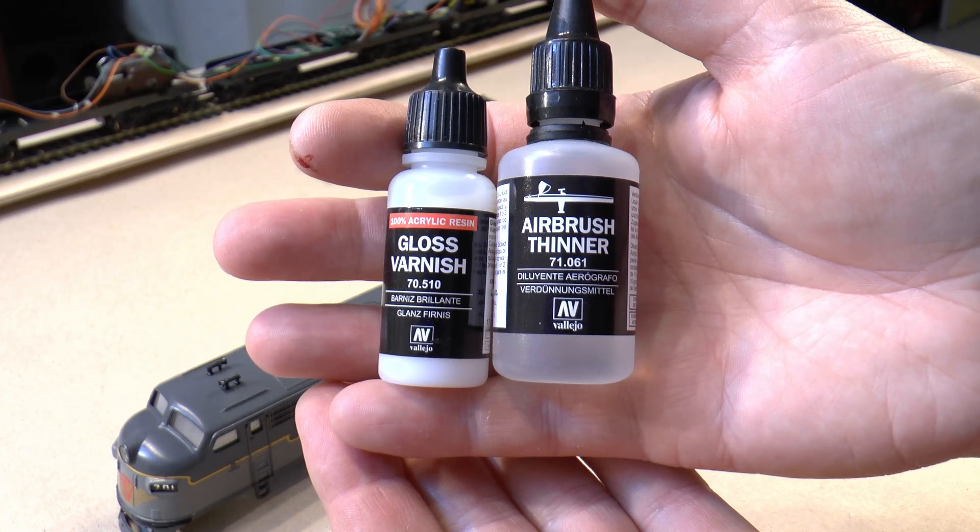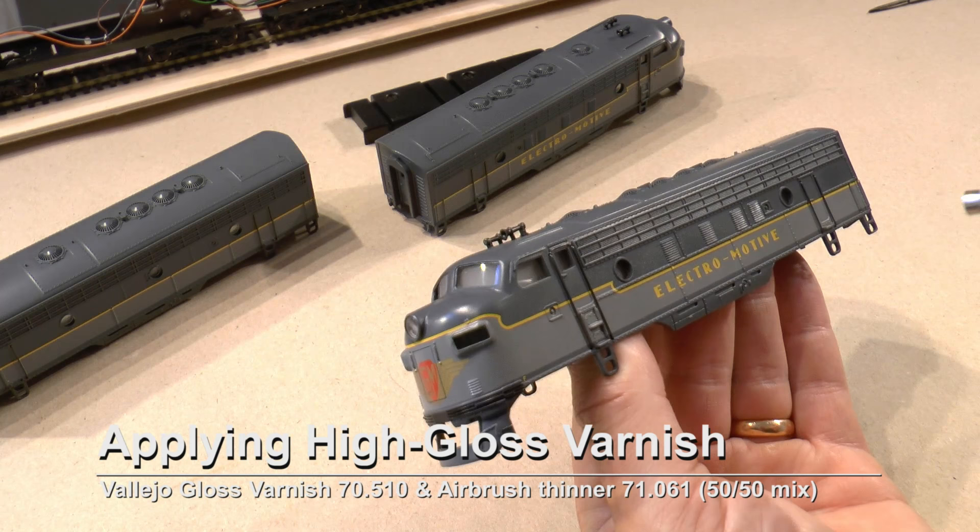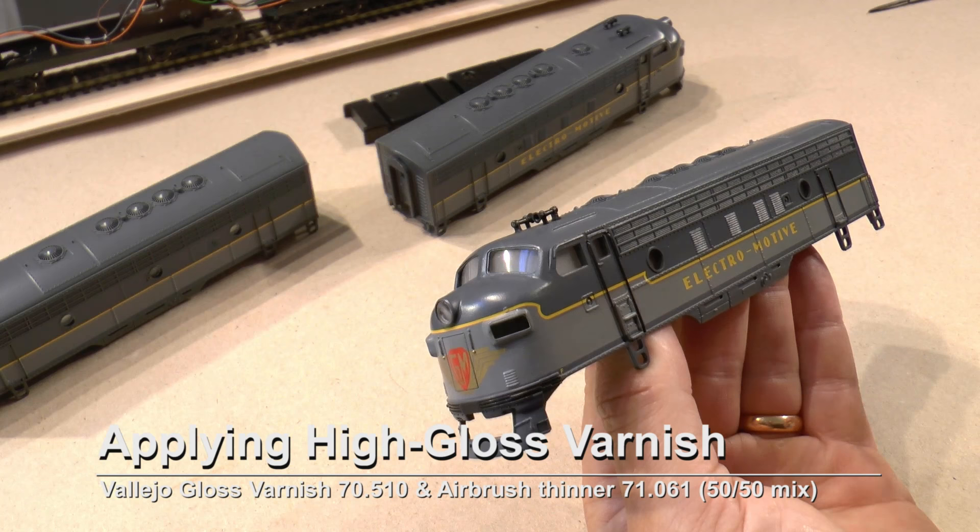The gloss varnish is thinned with airbrush thinner 71 61 at 50 percent. I then apply the high gloss varnish on the sides of all three parts of the locomotive.